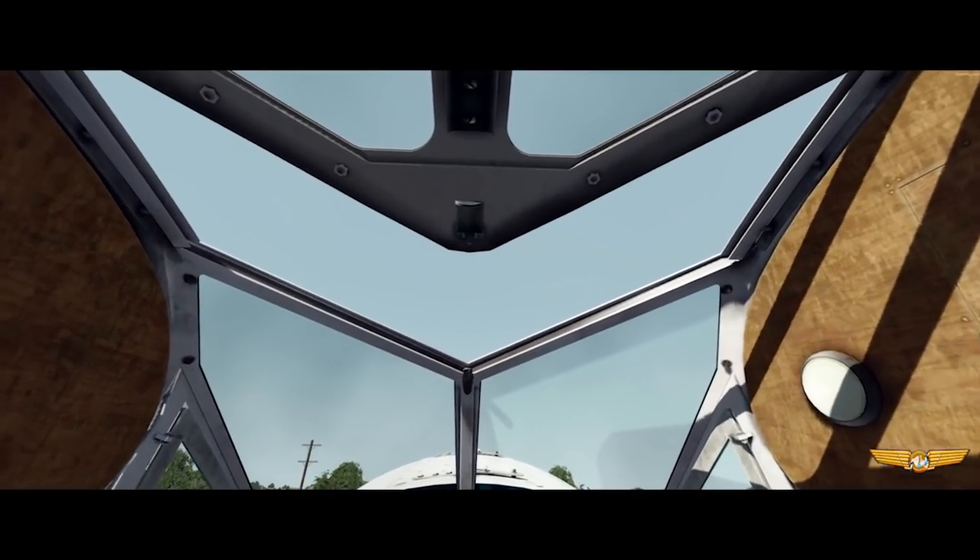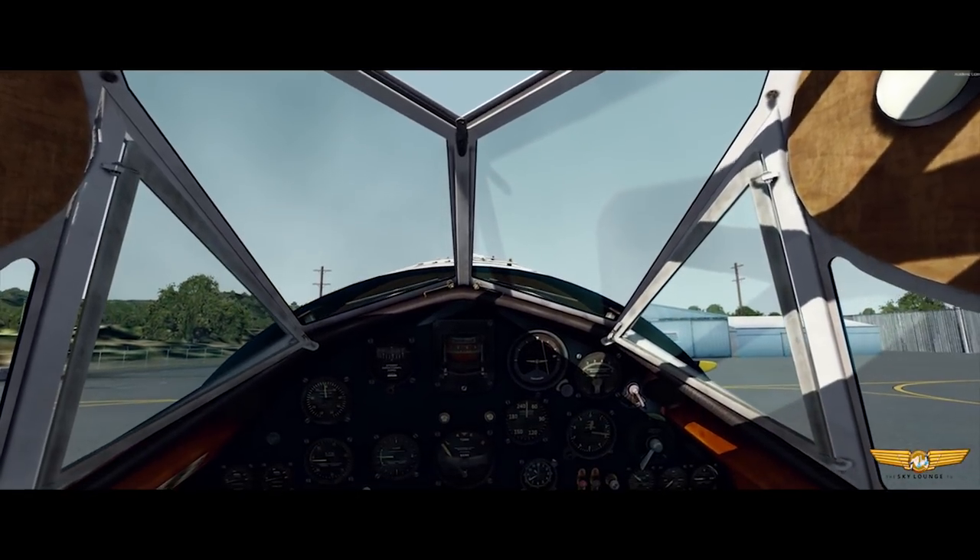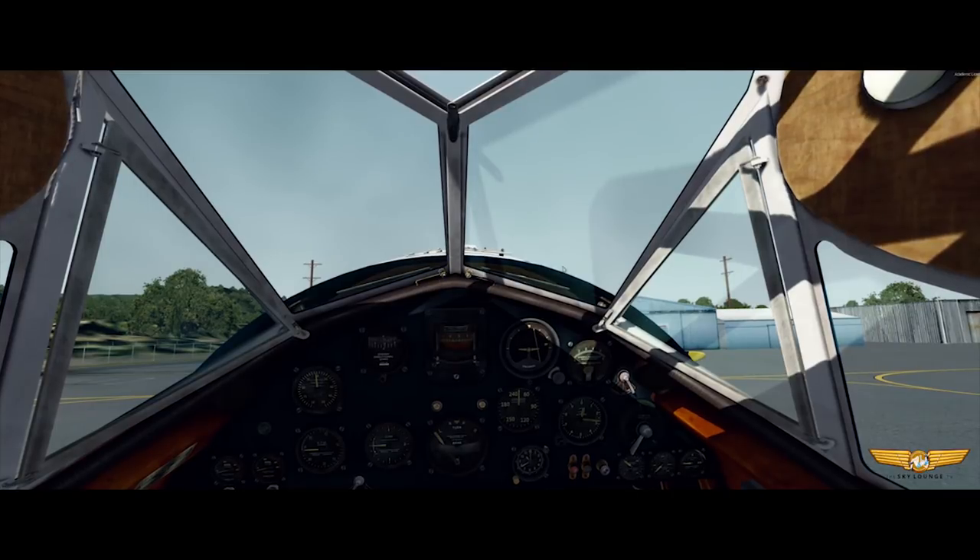I wish I could fly with it open. Well, you could, but safety first.